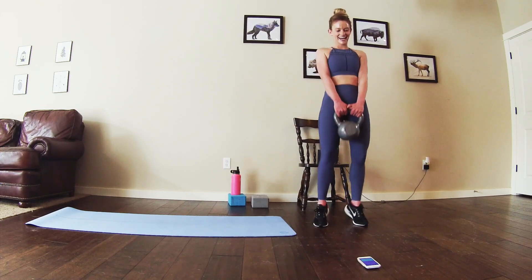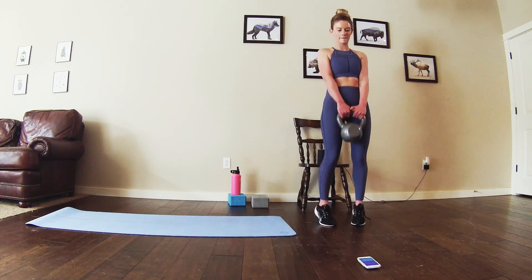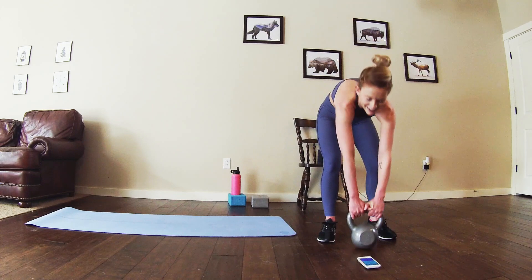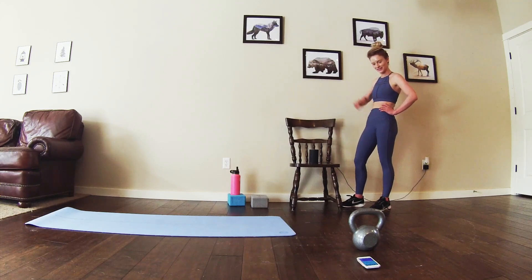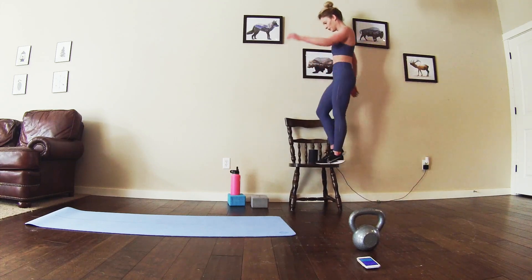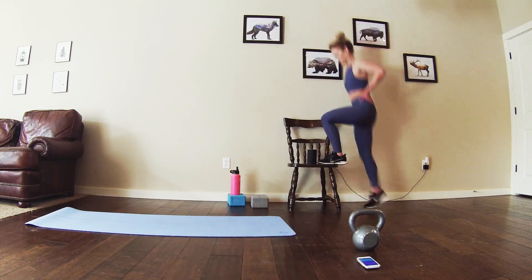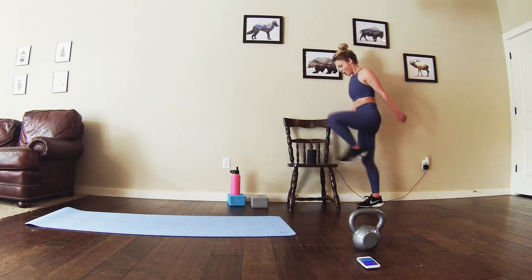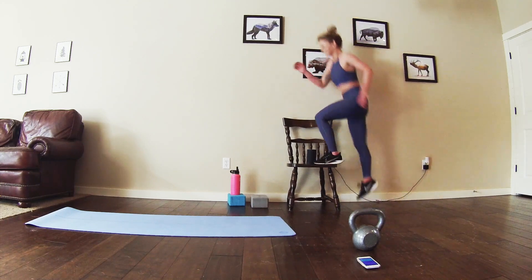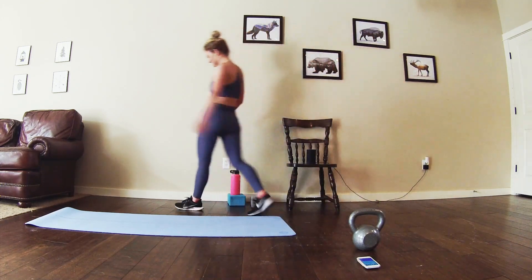You got this! Halfway! Alright, last round step ups. Let's go! Almost there. Straight into it. Halfway. Stick with it. Almost there. Alright, bring me that last exercise — straight into it.